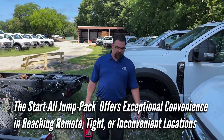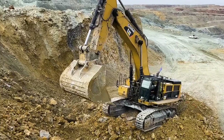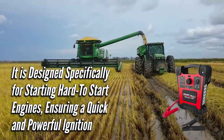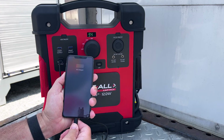The Start All Jump Pack offers exceptional convenience in reaching remote, tight, or inconvenient locations. It is designed specifically for starting hard-to-start engines, ensuring a quick and powerful ignition. And it keeps you in charge by providing fast charging capabilities for your portable devices.